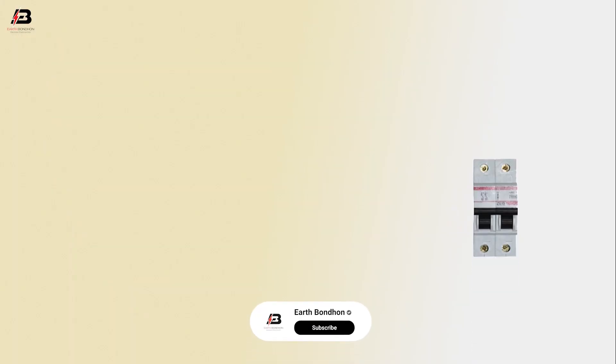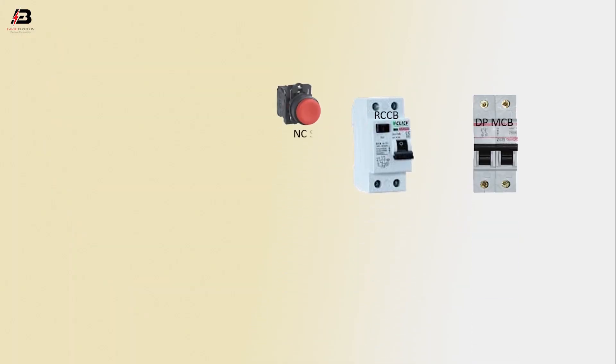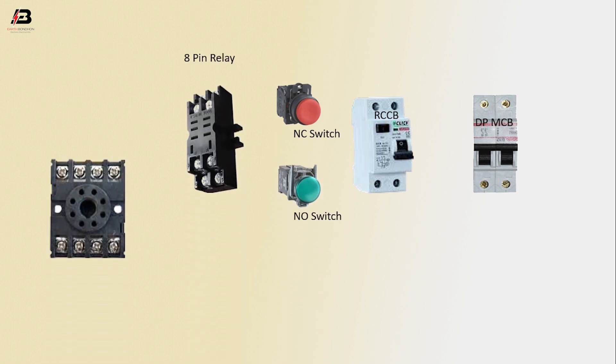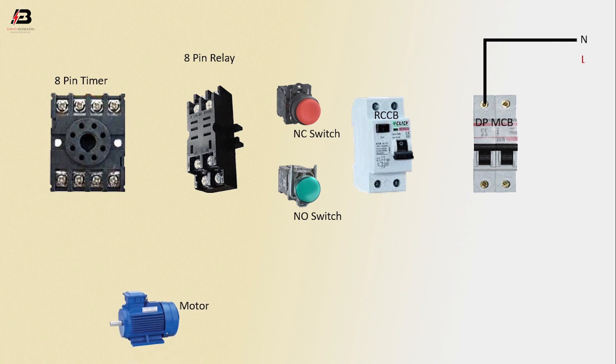Let's start. Components: DP MCB, RCCB, circuit breaker, NC switch, NO switch, 8-pin relay, 8-pin timer, motor. Neutral connection input to DP MCB, phase connection input to DP MCB.